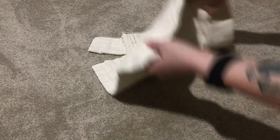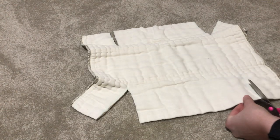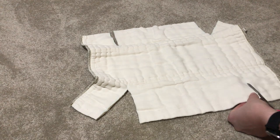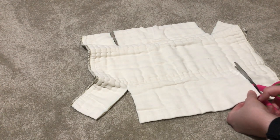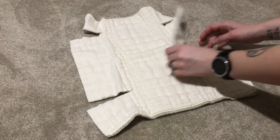Make sure you don't cut too far in so you don't cut the stitch line for the thickest section in the middle.